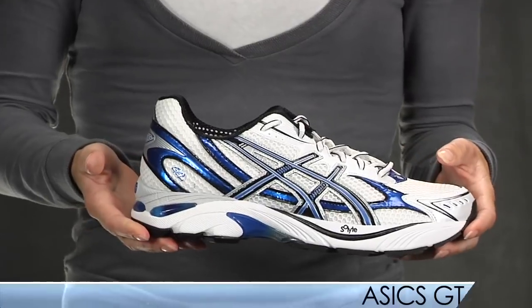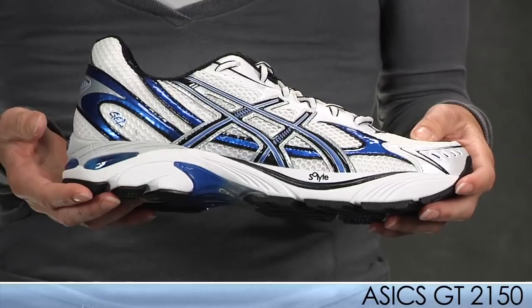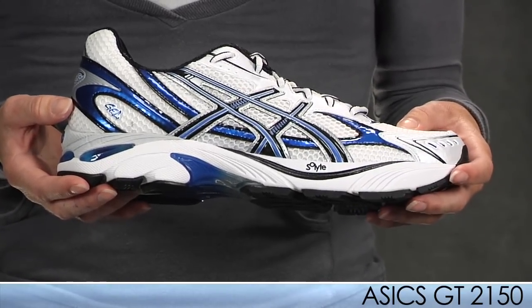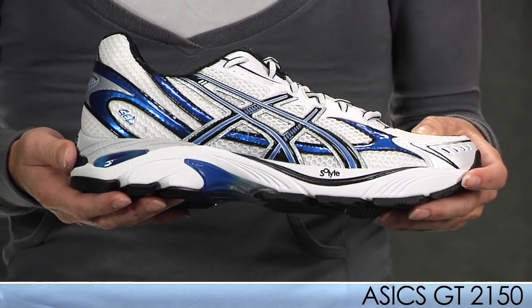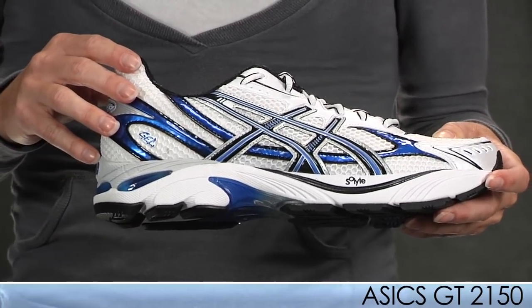We also have an update to the 2150. This shoe offers a consistent fit and comfort, weighing about half an ounce lighter than the previous model. It has super light materials from the upper to the outsole, great cushioning, nice flex grooves, and a lower collar — all offering a more performance feel.